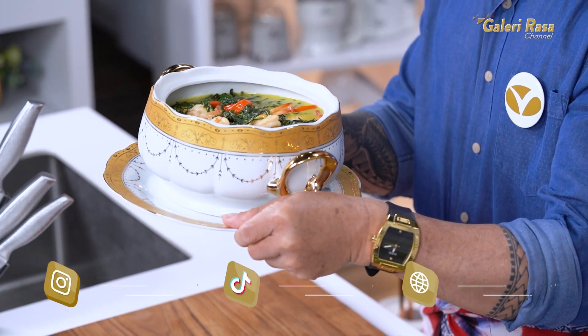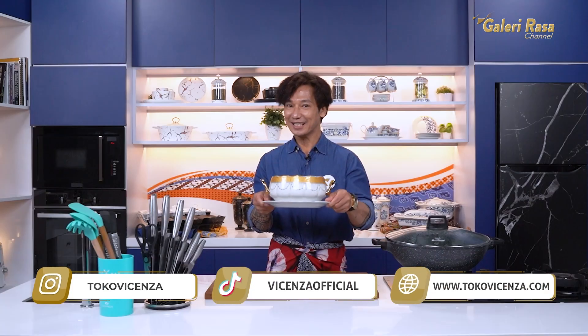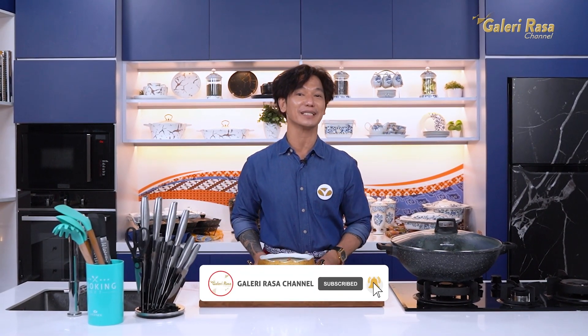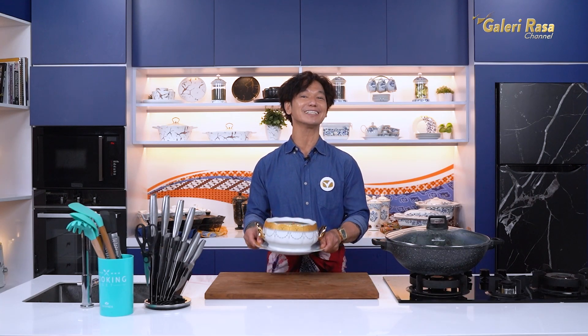Ini dia gulai daun singkong ala Chef Edi Siswanto. Buat feel lovers yang mau punya cookware seperti yang saya gunakan hari ini, bisa langsung cek di Instagram @TokoVicensa dan @VicensaOfficial, juga di TikTok @VicensaOfficial, dan di website www.tokovicensa.com. Atau bisa langsung datang ke showroom Vicensa di Ruko Sunter Permai Indah, Blok B nomor 1, Jakarta Utara. Buat yang mau request menu atau pertanyaan seputar memasak, tulis di kolom komentar. Jangan lupa subscribe, like, share, komen, dan tekan tombol lonceng supaya semua feel lovers bisa mendapatkan update resep terbaru dari Galeri Rasa Channel. Saya Chef Edi Siswanto, sampai jumpa di resep lainnya. Galeri Rasa Channel, masak sempurna dengan Vicensa.